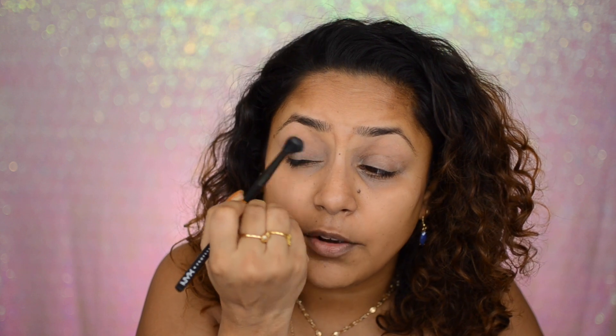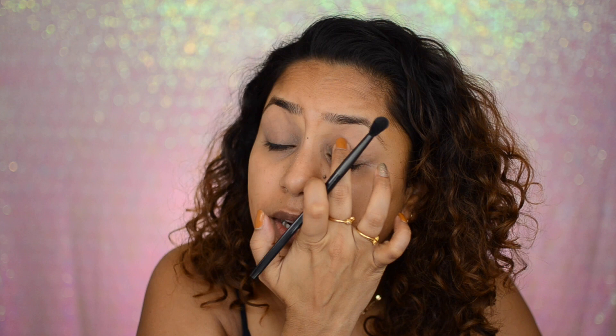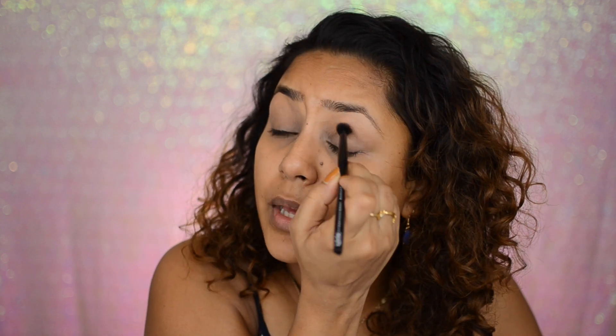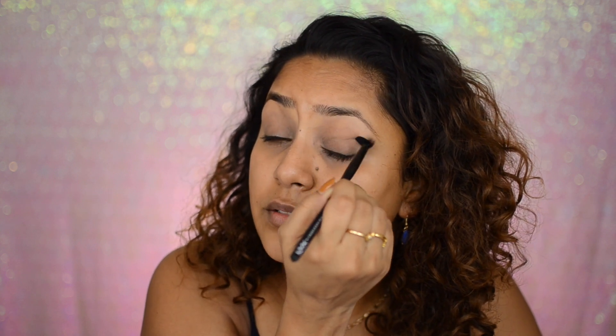I'm going to start by taking this shade right here and putting it all over my lids to set my base. My eyelids might look a little rough — they're going to be a little patchy because I've started getting some irritation around my eyes. For the past five days I've been filming like four videos every day, with constant makeup removal and tugging at my eyes, so my eyes are on fire!